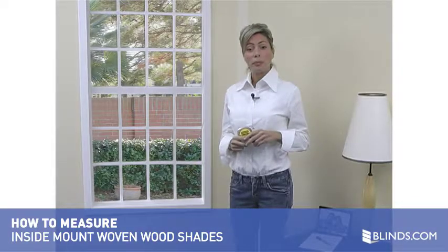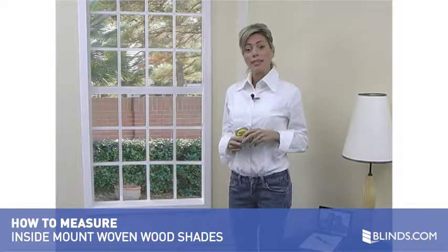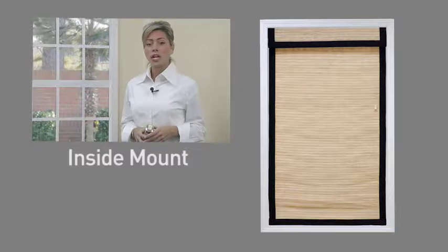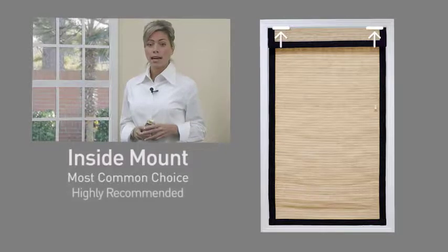Measuring for woven wood shades is simple — it's just two easy steps. In this short video you will see just how easy it is to measure for an inside mount. Inside mount refers to a shade that is mounted on the inside of your window frame. This type of mount is by far the most common choice and is highly recommended.